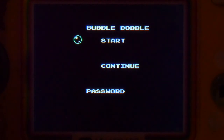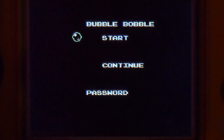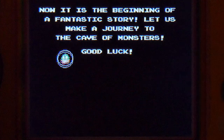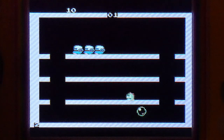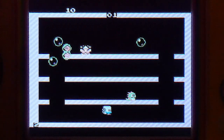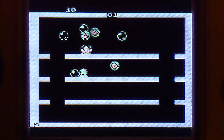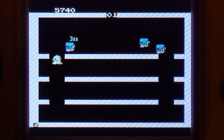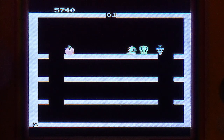Here we go with some Bubble Bobble — gonna hit start. There is a continue and password function available; I haven't got the continue to work even though I looked at the manual. So remember when I told you it had a very complete manual? Well... anyway, let's make a journey to the cave of monsters! The controls work pretty well, and the sound is not amazing but it is not as torn up as the Pac-Man unit was.